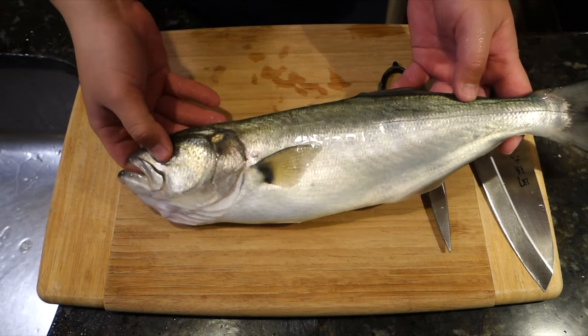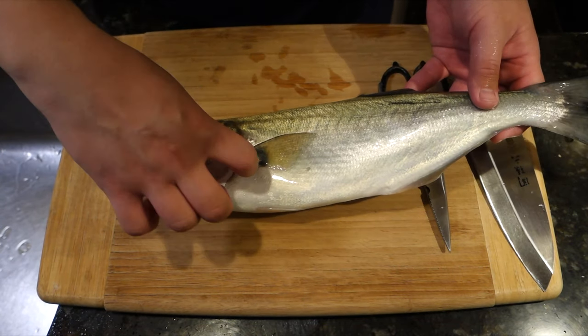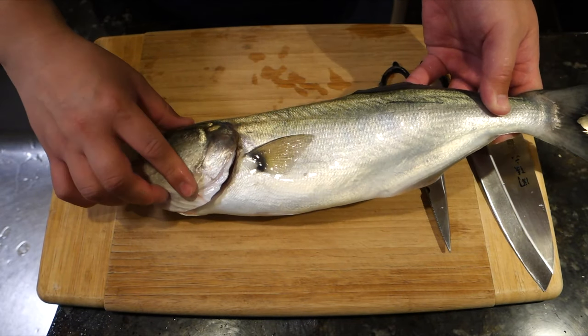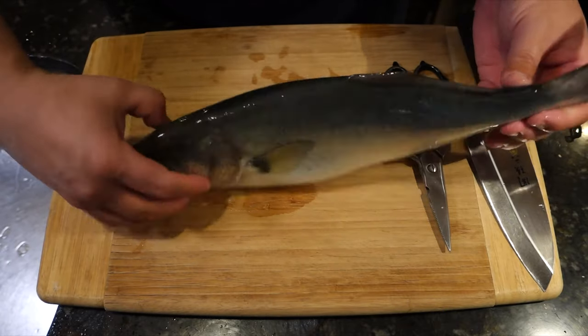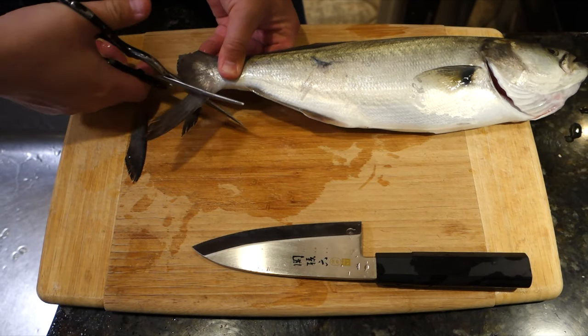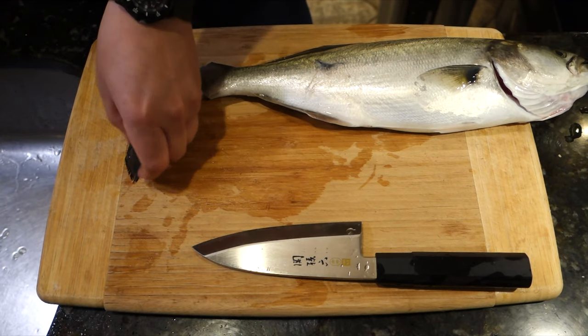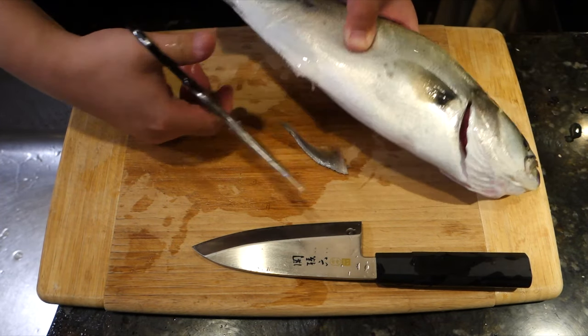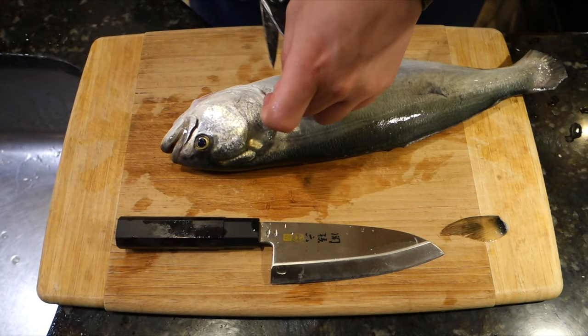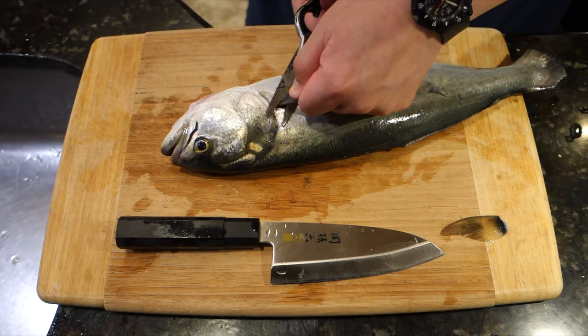Welcome to the first catch and cook in quite some time. This bluefish is perfect — perfect size, in perfect condition. It was bled out and placed on ice, and this is the next day. Perfectly fine as long as you keep it cold and keep it whole. I'll use this fish to walk through some of the basics of cleaning and presenting a whole fish.